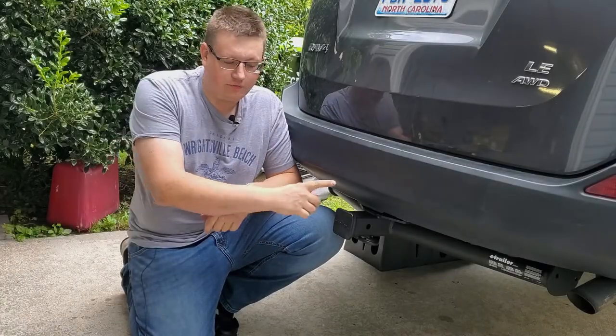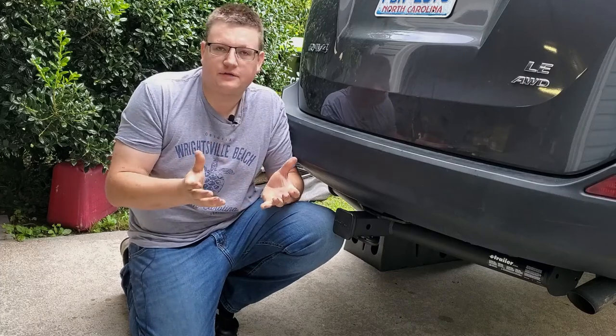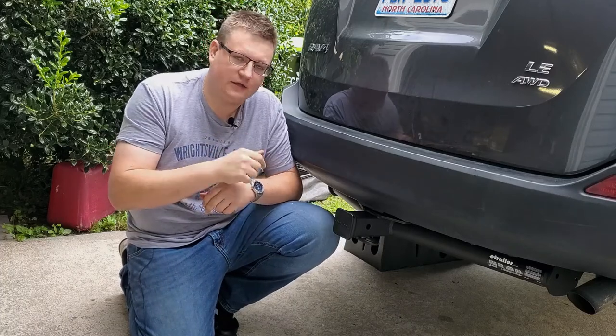Guys, if you're installing a hitch on your vehicle and you run into some problems like broken bolts or stripped threads, this video is going to be great for you. Let's get right to it.